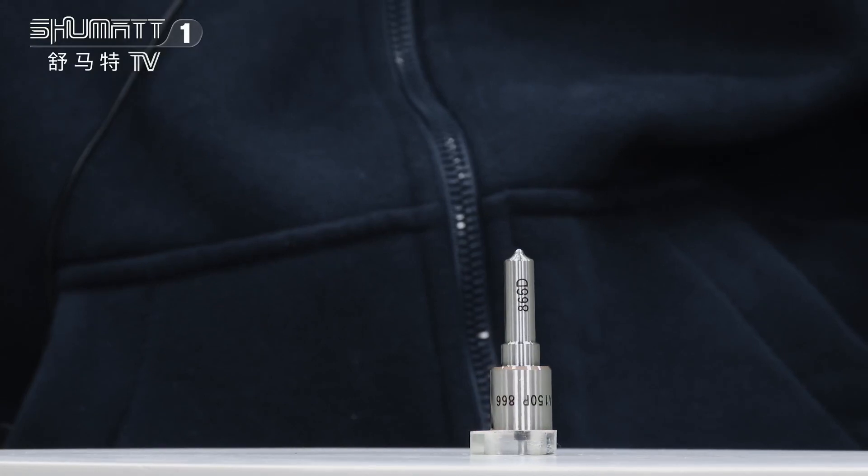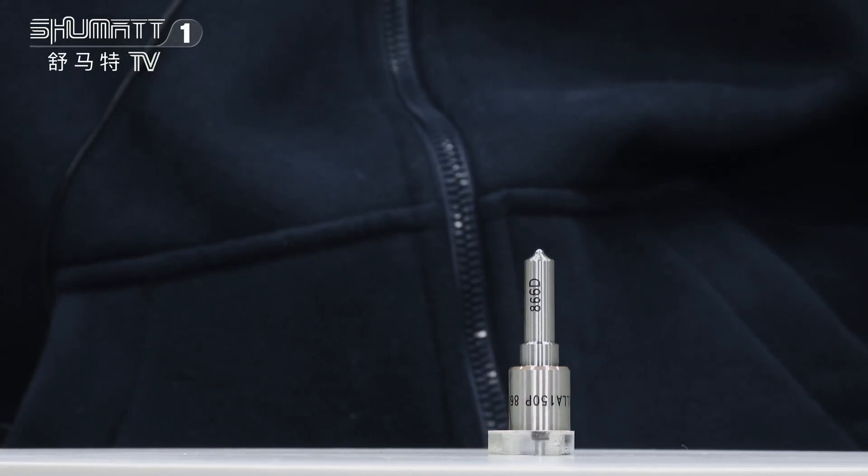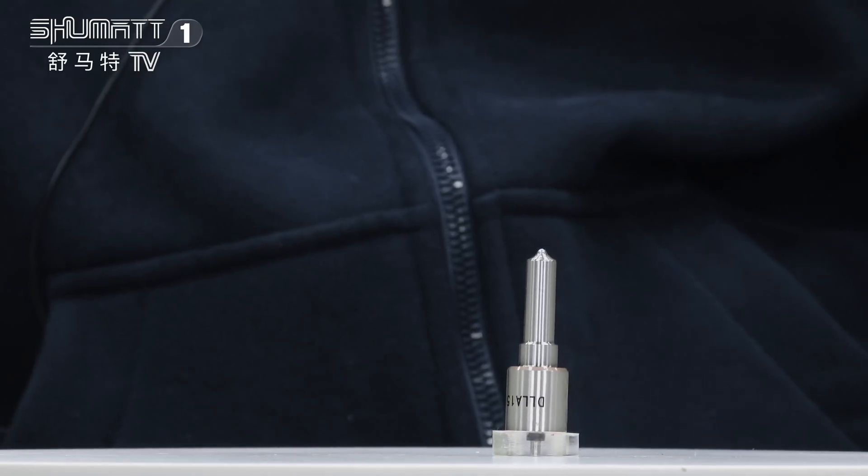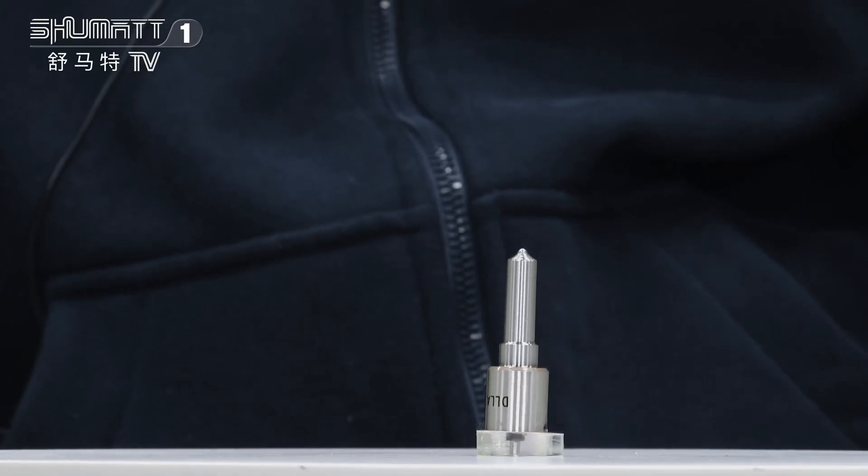Okay, and this part number is DLLA150P866, is G2 series China manufacture. For injector, 0934008660.